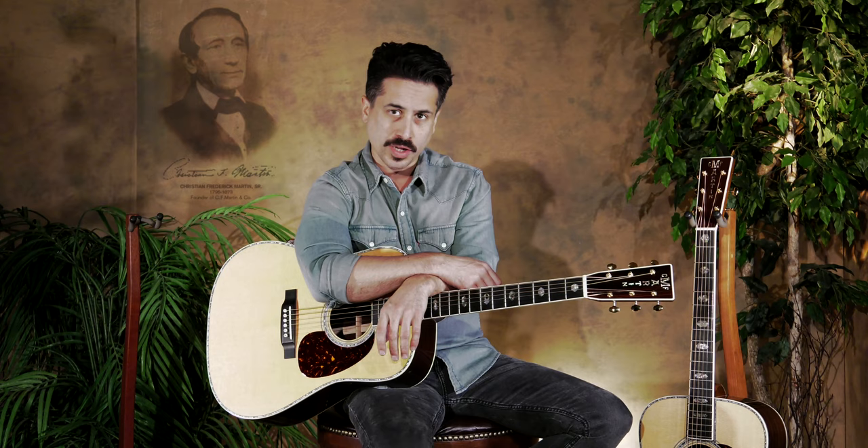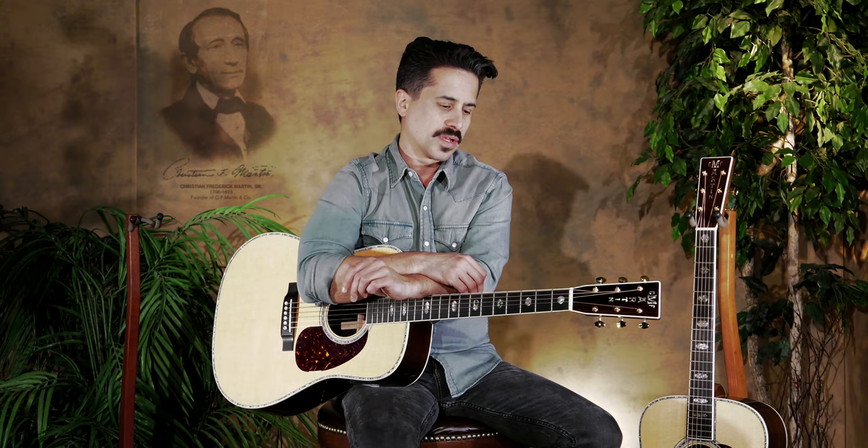In my hands I have the D41, and we're going to compare it to a D45. We're going to notice that it's a very, very similar guitar, minus some different aesthetics. The Reimagined Series was something that Martin designed to really bring together instruments from the Standard Series and instruments that they like to say brought us to the dance.